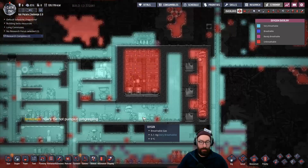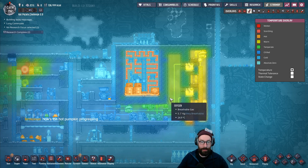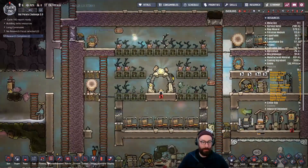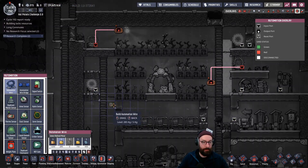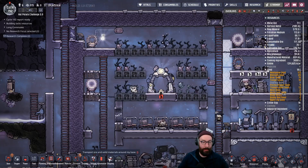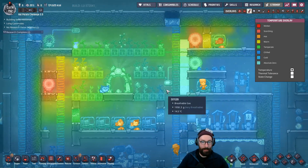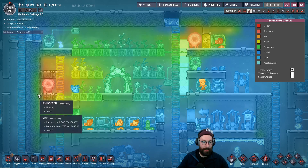The heat from the O2 is starting to creep in, which is kind of nice, and this part of the base over here is starting to get really toasty. We forgot about it and now it's really warm. We'll disable that because that's a lot warmer than we want it to be right now. But hey, we just pumped a bunch of accidental heat in here, so that'll help.